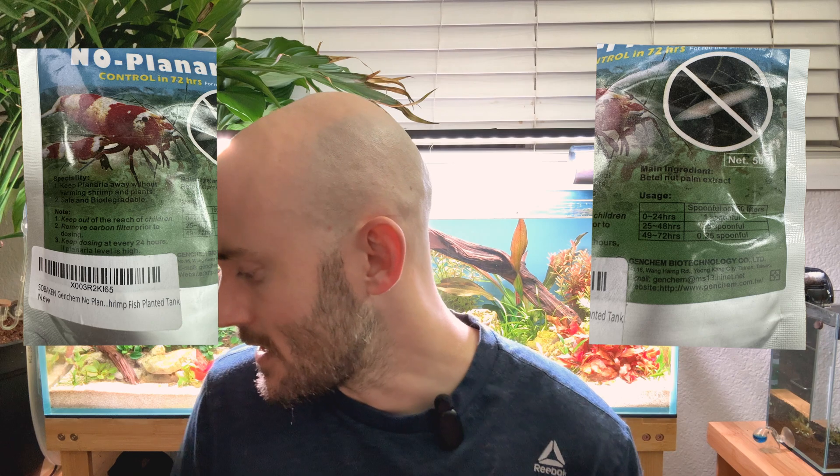I first thought about doing hydrogen peroxide, but I have this holding tank, so I decided to pull out all of my invertebrates because I read that No Planaria works excellent on hydra. I pulled out all of my nerite snails because it's dangerous for them. Basically, what No Planaria does — the main ingredient, betel nut palm extract — essentially degrades soft inverts and prevents cell growth. Soft inverts being flatworms, planaria, or hydra, but also your nerite snails, because as they come out of the shell, it's a soft membrane, so they will also die.